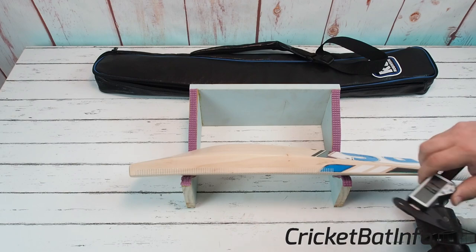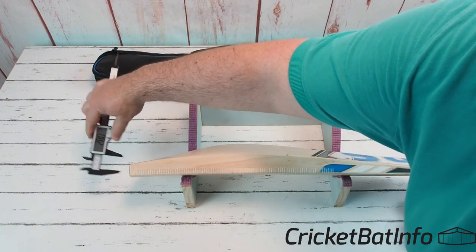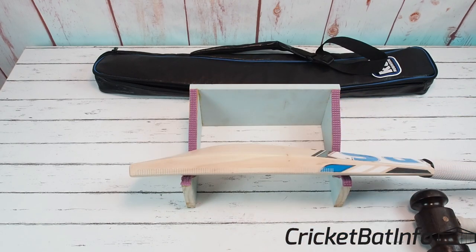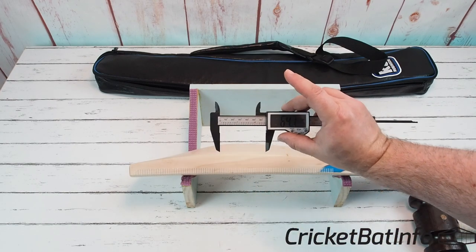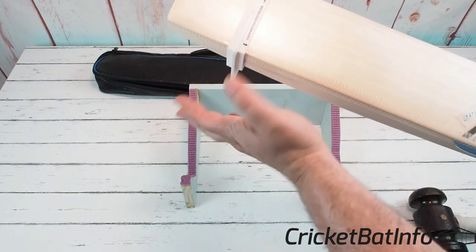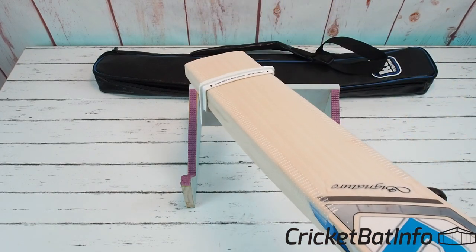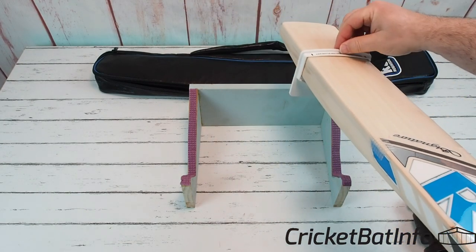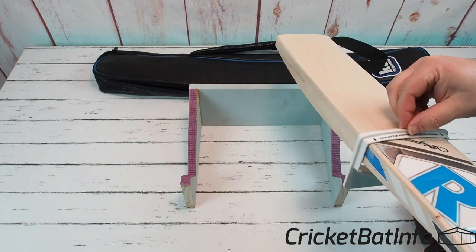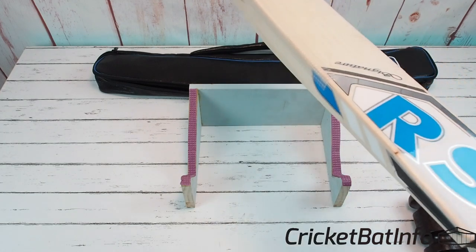We'll measure the center of the toe — that's 28mm — and we'll measure the spine, and we've got a lovely 64.7mm there. With the scuff sheet I've applied, it's touching right on the edges and it's nice and thick all the way through, so we're definitely getting the face fully scuffed.